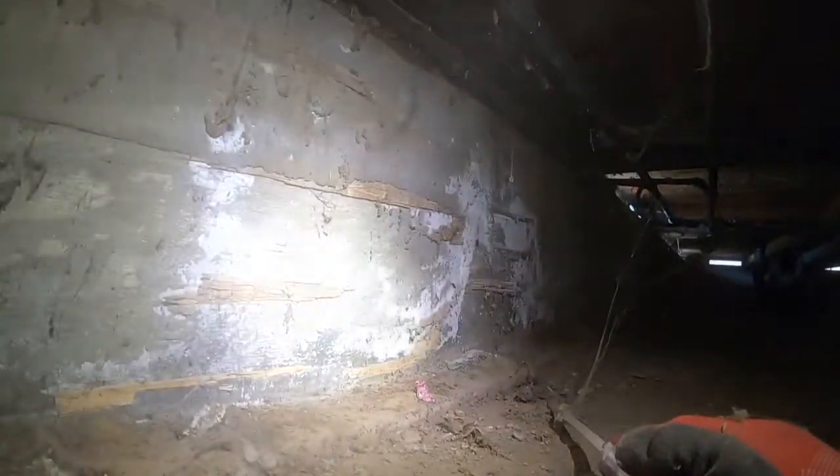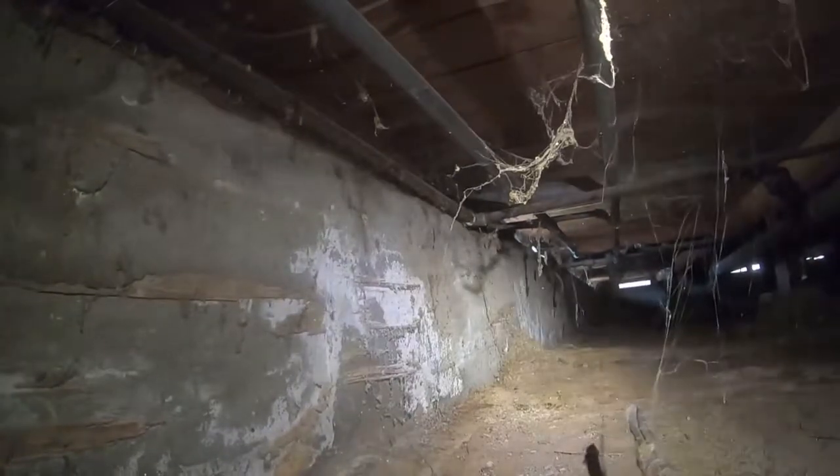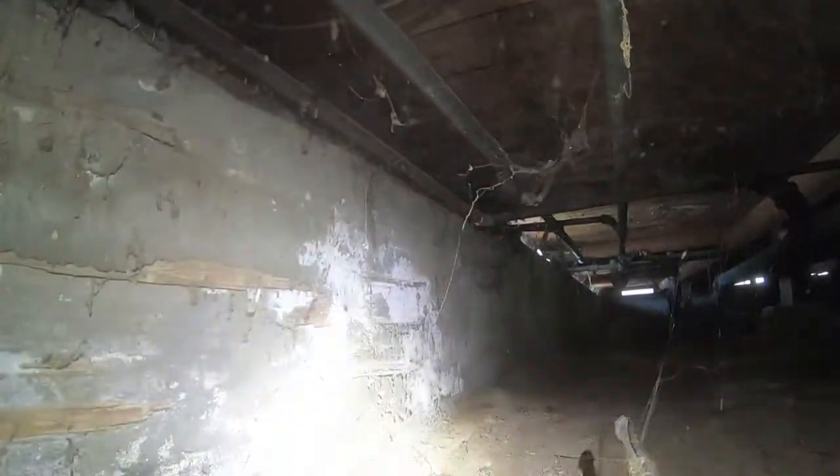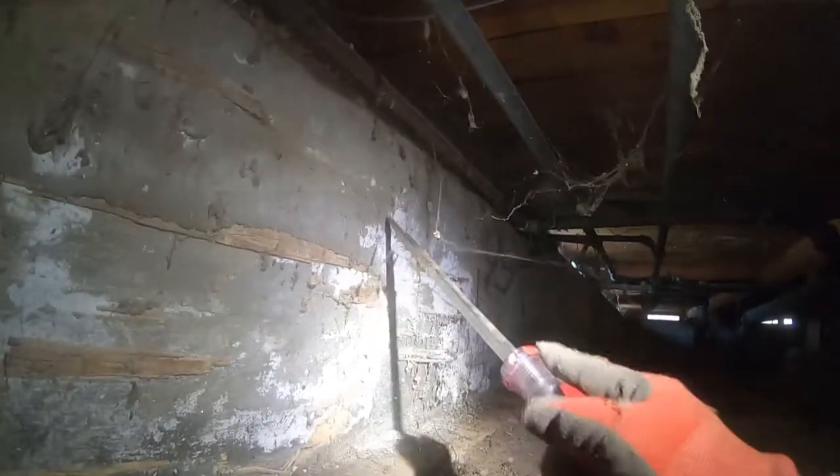I'm down here checking out the stem wall and wanted to point this out. I don't know if you can see — that's white stuff. This is fungus, and what causes this is not proper ventilation. There may have been moisture down here at some point, and this stuff will spread and start to get into the wood.